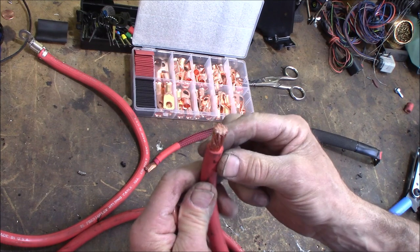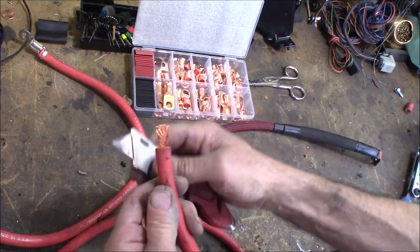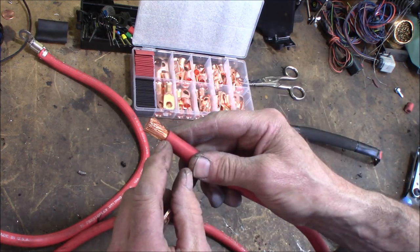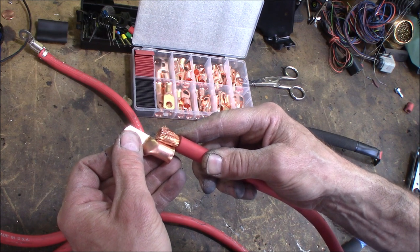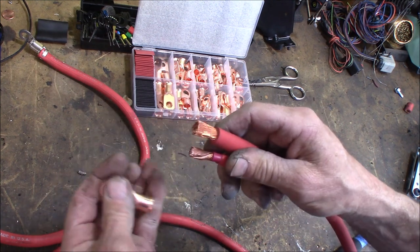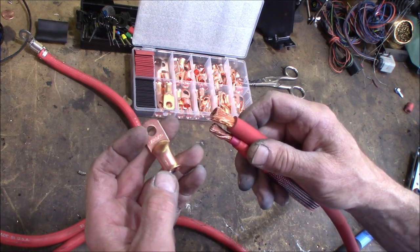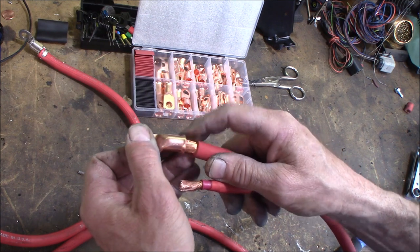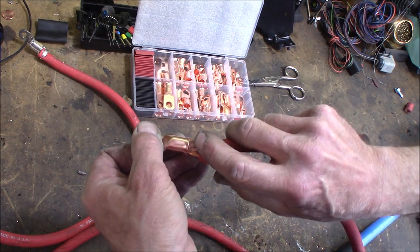I've got a crimper we're going to be using - this one right here has adjustable ends for different gauge wires. For stripping this type of cable I would just use a razor knife. I've got my Milwaukee right here - this thing works great. You just score it around and you can slice it and peel the insulation right off. It doesn't matter if you strip it a little on the long side because we're going to put heat shrink over it anyway. The terminal I'm using is for one-ought with a 5/16-inch diameter hole. We've got the one gauge and then I think a six gauge for the starter cable - between the two of them it's a snug fit.